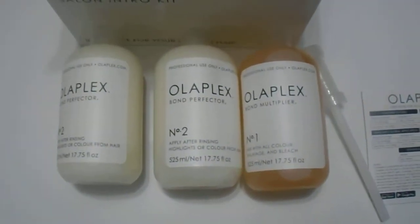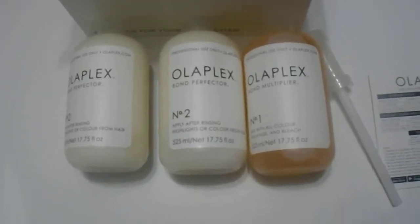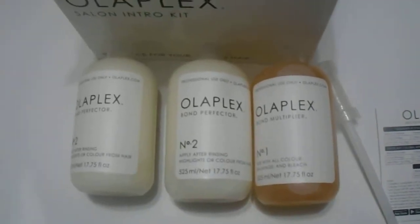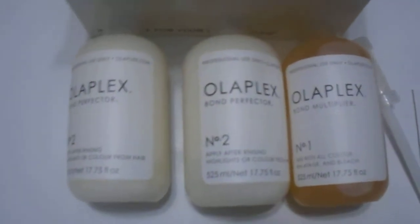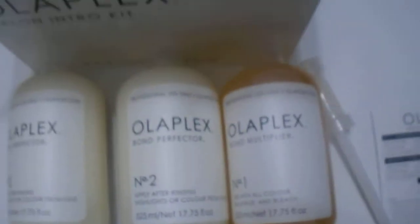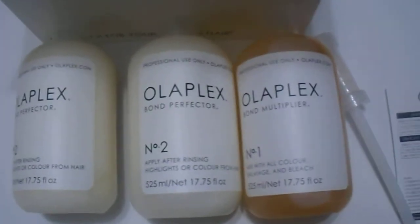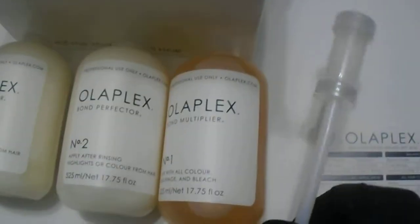Hi guys, we have here the Olaplex kit. As you can see, this is the larger size — the 525ml size. It comes with two number twos and one number one, and this big box here for you stylists. If you're looking to purchase this, please see the link in the description below. It also comes with a dispenser.